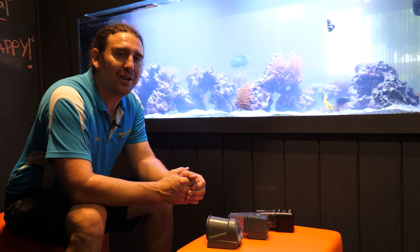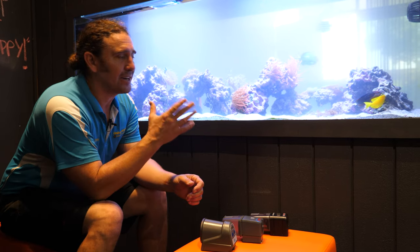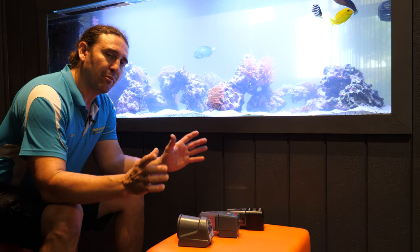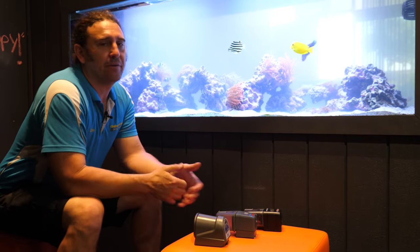G'day reefers, I'm Cameron the Fish Guy. Welcome to Gallery Aquatica TV. Today we're at Connected Reef. We're going to be looking at a variety of automatic fish feeders and we're going to show you the pros and cons of each of the models, and we're going to choose an automatic fish feeder which is perfect for this tank.